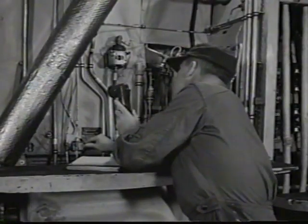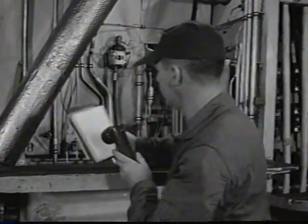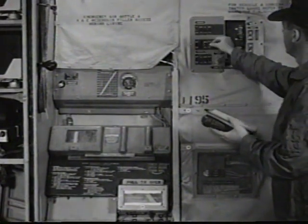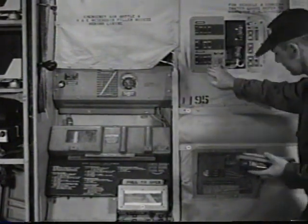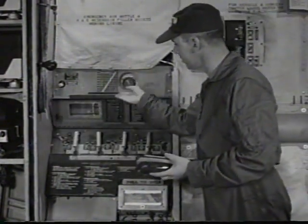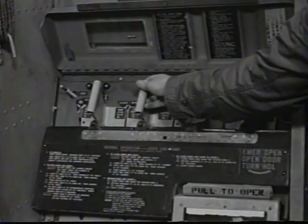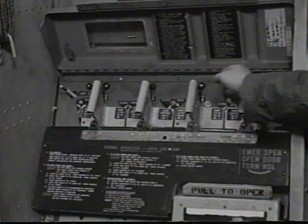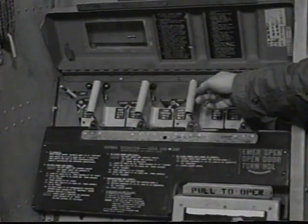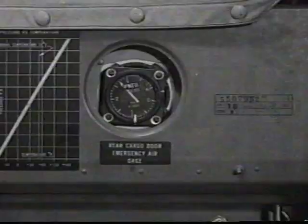Make sure the drip pan drain valve is closed. Check the aileron accumulator preload. The radio circuit breakers must be in. On the rear ramp and door control panel, check handles for neutral position. Indicator lights A, 1, and 3 should be lit.